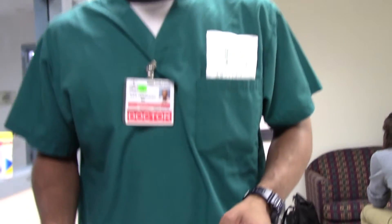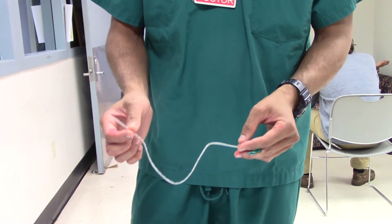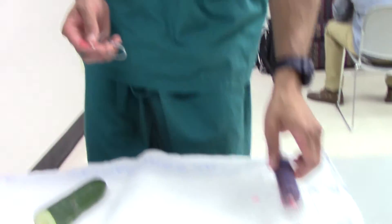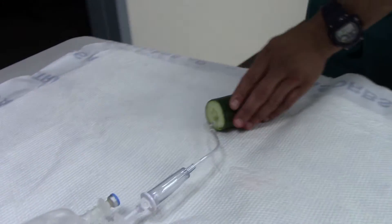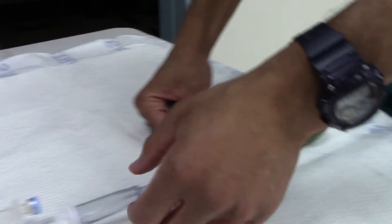Today we're going to do a retrograde urethrogram with a low-fidelity model of the anatomy. We have a small catheter — basically a baby feeding tube — and a 60cc syringe with red food coloring to make the flow more apparent. This IV tubing will simulate the penis and urethra leading up to our bladder.